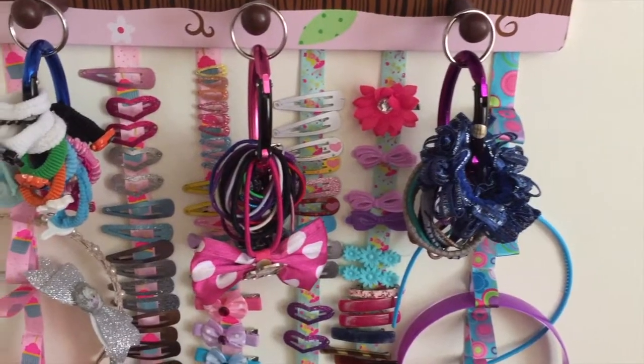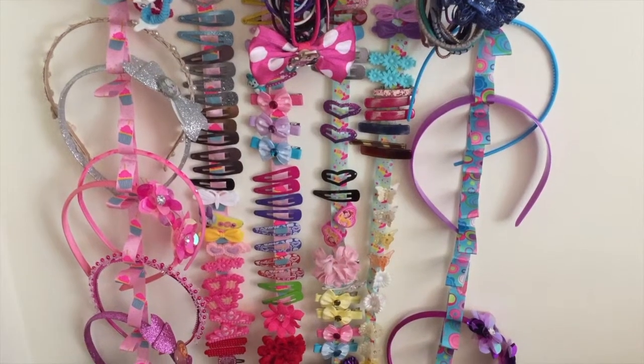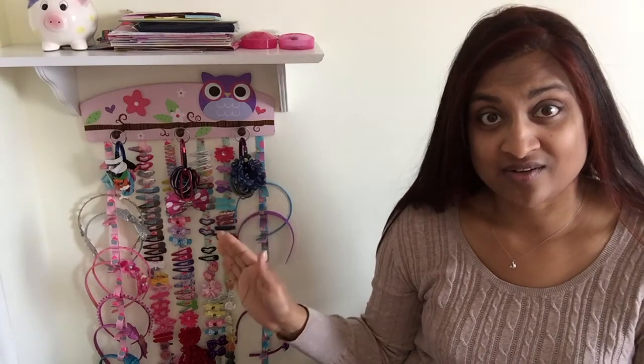I think this came out super cute — it does make getting ready for the girls easier in the morning. Thank you so much for joining me today. I hope you enjoyed this tutorial. Let me know in the comment box below what you thought of this DIY hair accessories organizer. Make sure to watch the playlist for some more organization inspiration — the link will be in the description box below. Thank you, Christina, for hosting this challenge. I look forward to seeing each and every one of you again in my next video. Toodles.